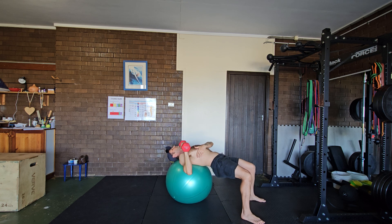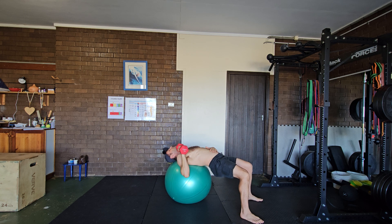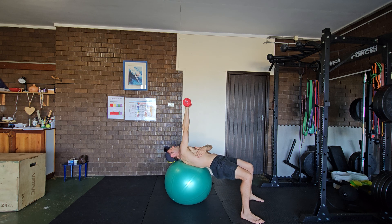Have your head resting on the ball. Take a nice big breath into your belly, drawing the belly button in, and then press all the way to the top. At the top, add a plus.